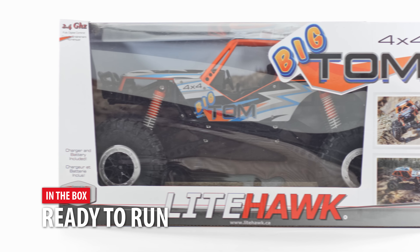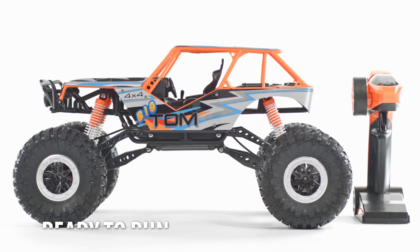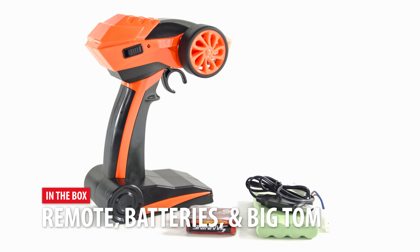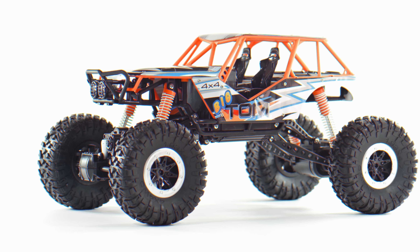Inside the box is everything you need to start driving the Lighthawk Big Tom. Instruction manual, remote, charger, vehicle battery, and the Big Tom itself are all included.